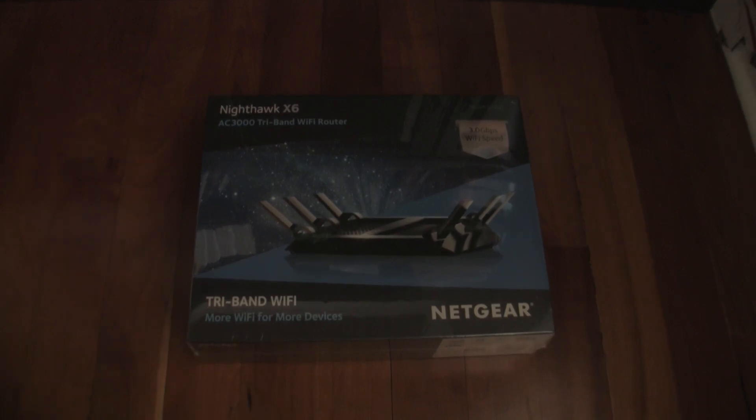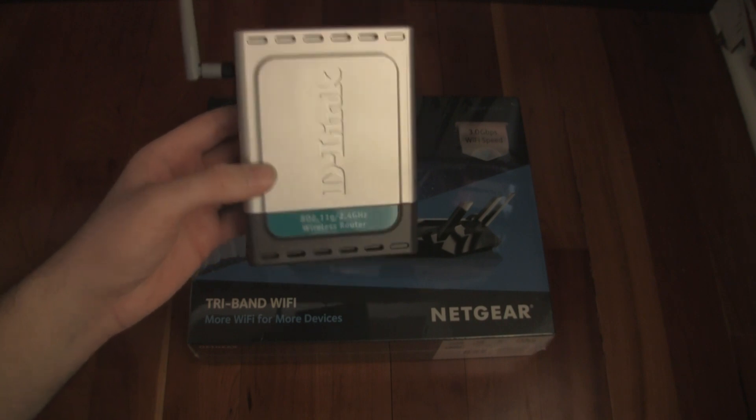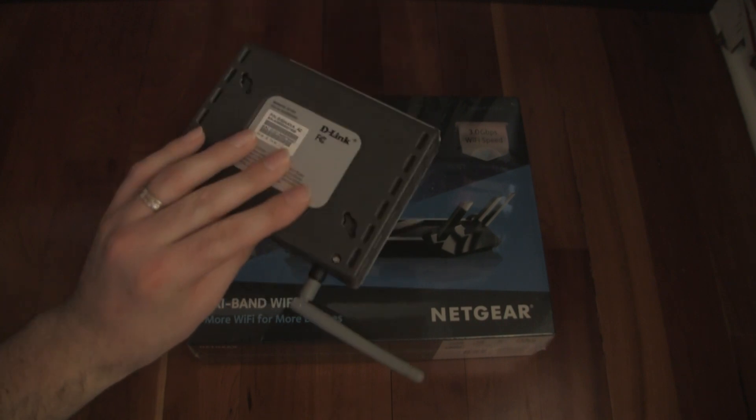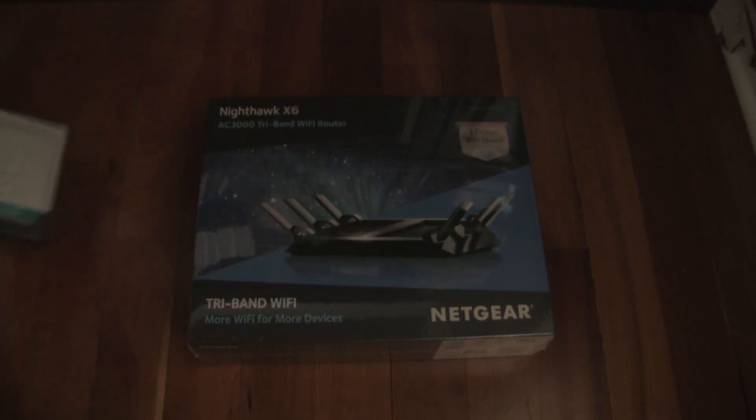Before I get to the unboxing, I want to say a little bit about this router and my needs. I had an old D-Link 54G wireless router that finally crapped out after many, many years. You might think I don't have that many devices or don't need that much throughput — why would I get a Netgear Nighthawk X6? Well, I want a strong signal in my house, and even if I don't use the full throughput, I'm expecting this thing to last me at least 10 years like my old D-Link did.